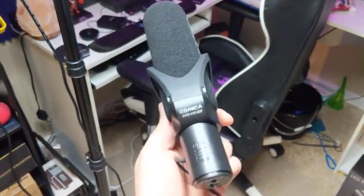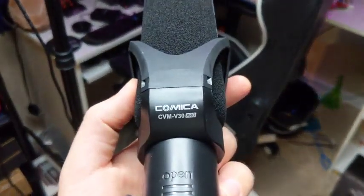Hey guys, so this is the Comica V30 Pro here. You can see it right there.